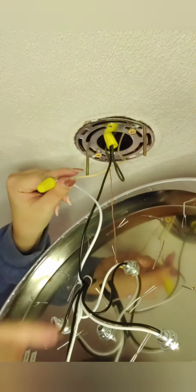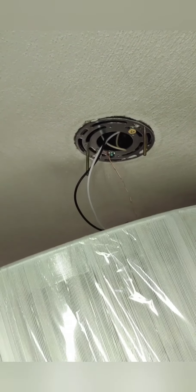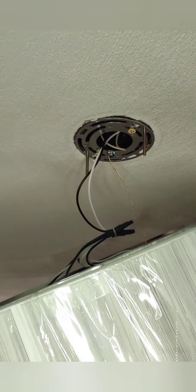Now I'm going to tuck these wires right up into that hole. The electrical is tucked away. I'm going to change the camera angle so you can see from the underside of the light fixture. We have these two screws here, and there's a hole on each side of the fixture.